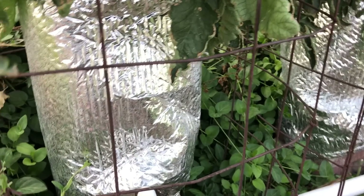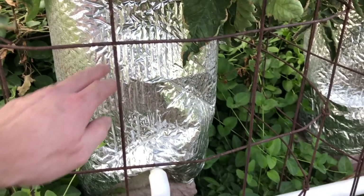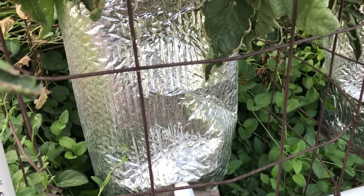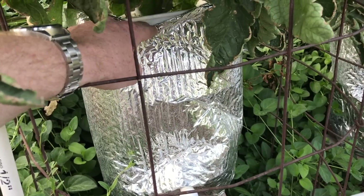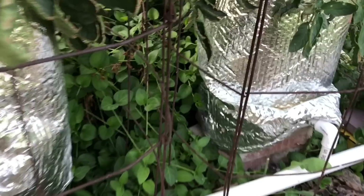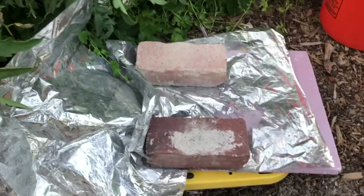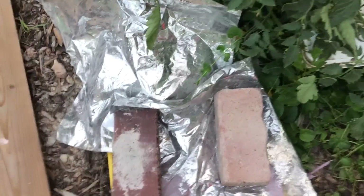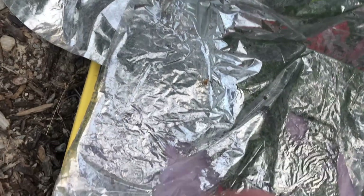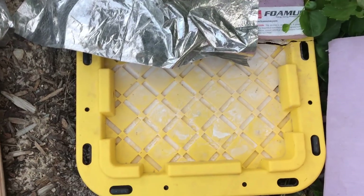My biggest concern about growing hydroponically outside for the first time was heat. I know that heat is an enemy of hydroponics — it causes oxygen to become less available in the water, roots can't take up the oxygen they need, they rot, bacteria get in, all sorts of problems. So I wrapped the buckets in foil bubble wrap to reflect the sun and keep them dark and cool, buried my reservoir in the ground, covered it with foam and mylar, added aeration stones, and added hydrogen peroxide every couple of weeks to do everything I could to stave off heat problems.